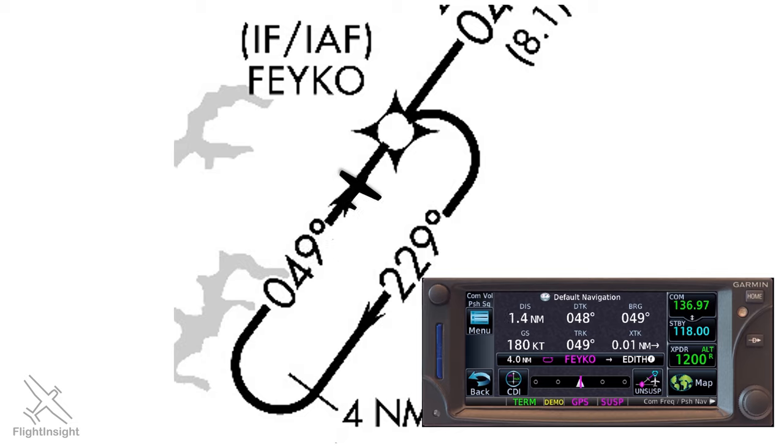Approaching FACO, the unit will have us turn outbound to 229. While we're outbound we get the green light from ATC who says, cross FACO at 2,000, cleared for the RNAV GPS 5 Salisbury. We can now unsuspend the approach with the same button, and when we cross FACO it'll have us continue inbound.